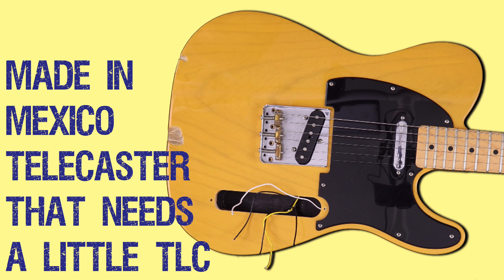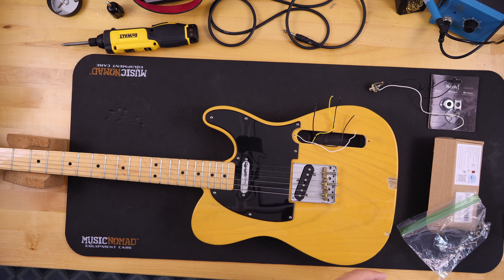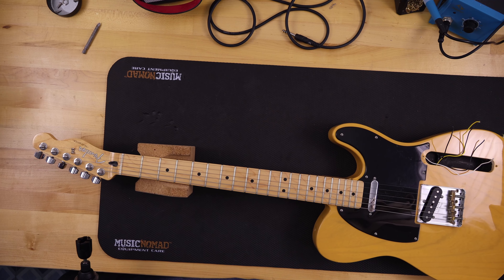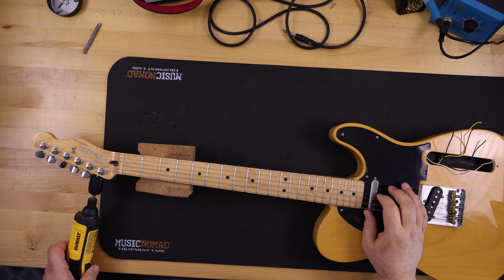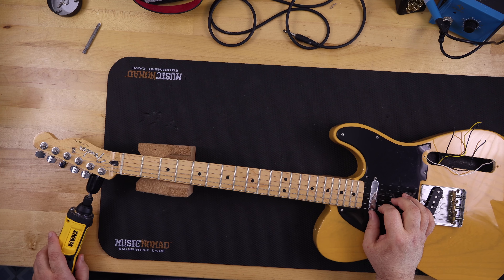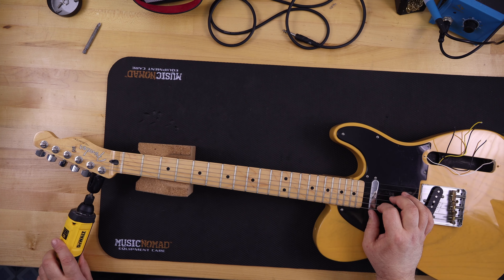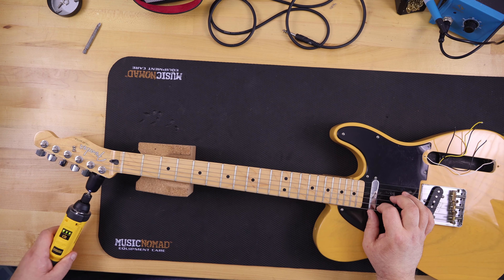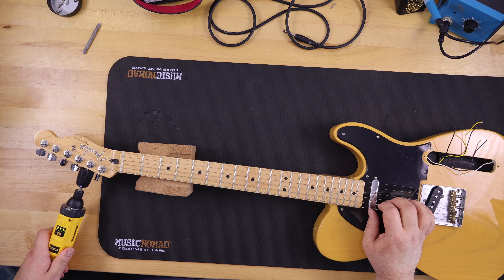Guitar Collector Guy presents a Made in Mexico Telecaster that needs a little TLC. I picked up this guitar quite a long time ago in a trade — I liked it because it was really beat up, I like the chips out of it. It didn't have electronics, had pickups, and I think I paid about $150 for it. It's a Made in Mexico Telecaster, and I finally got around to it after I moved and found it in my stuff.